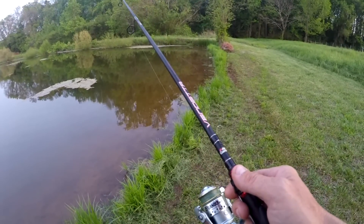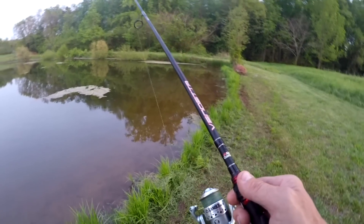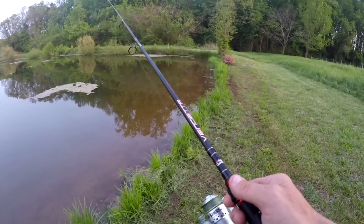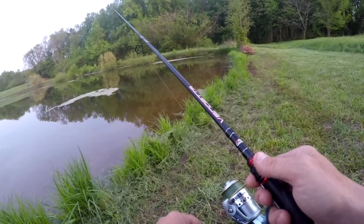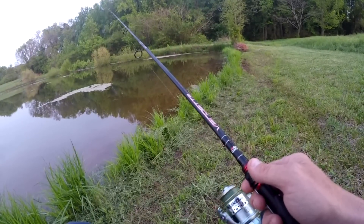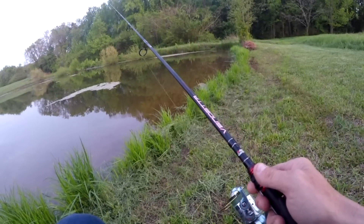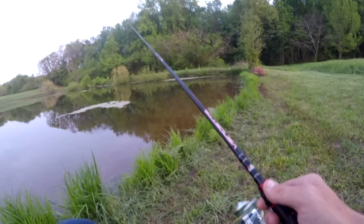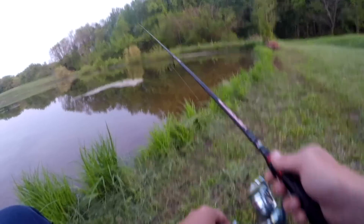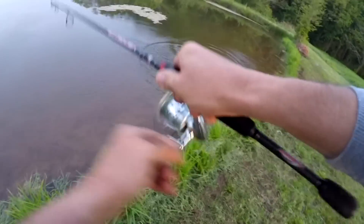Oh, I just seen that one come up. There's one right there at it. There's one right there on that piece of moss. I seen him swim up towards you. There it goes — there it is, right there. Not a big one, but it's cool sight fishing.